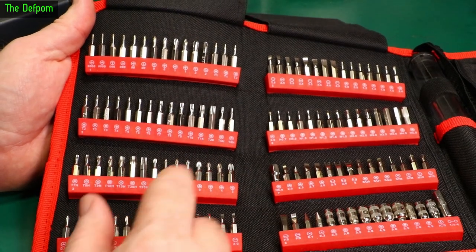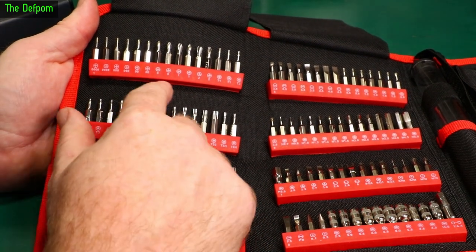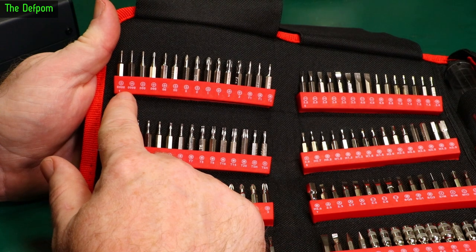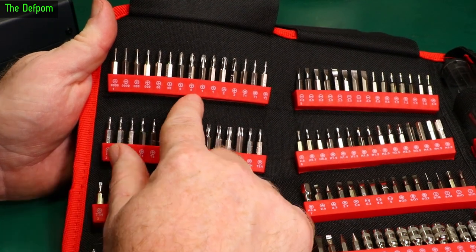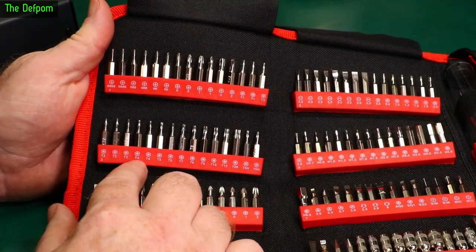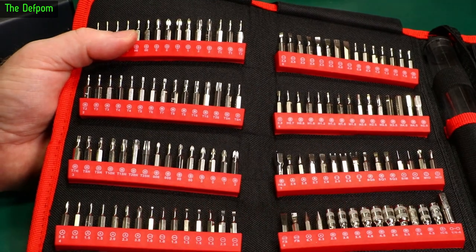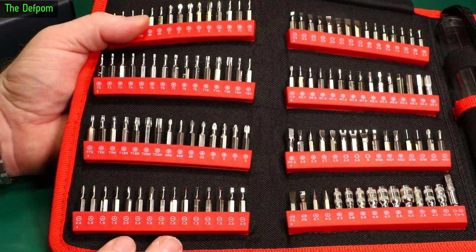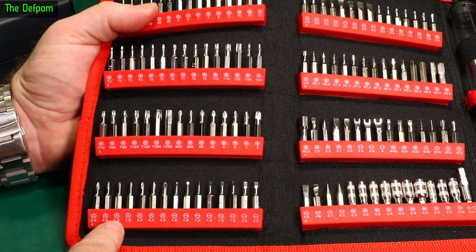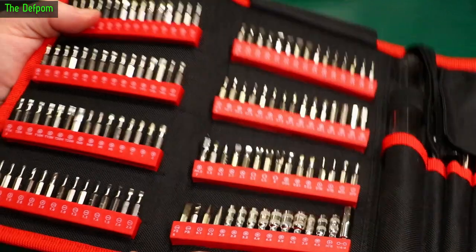Looking more closely at the bits, I can see that the commonly used sizes are doubled up. You've got two quad zeros, two triple zeros, two double zeros, two zeros, two ones, two twos, and doubled Torx one through four. It looks like they've given you extra copies of the bits most likely to wear out from regular use. That's a really nice touch. The tri-wing bits are also doubled up to certain sizes.